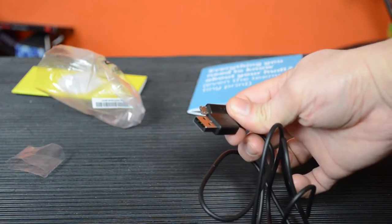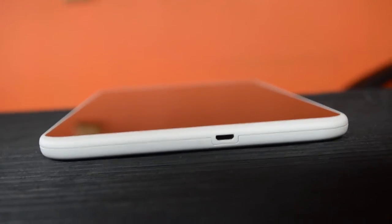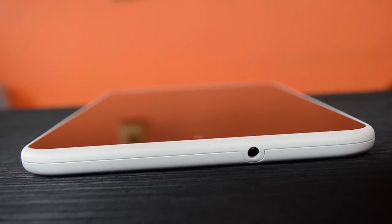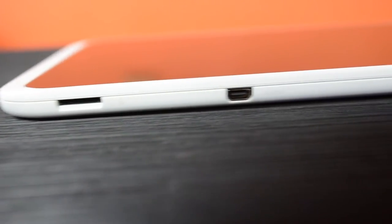Starting the physical feature tour: the micro USB charging port is located on the right-hand side of the tablet in landscape form. On the left there's a 3.5mm audio jack — a location I personally much prefer to having it at the top like a lot of devices. Along the top we have the power button as well as the volume up and down switches. At the bottom there is the micro SD card slot supporting up to 32GB expansion and a micro HDMI port for output to a TV.